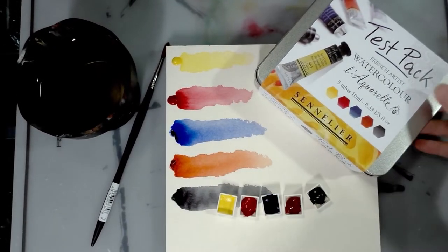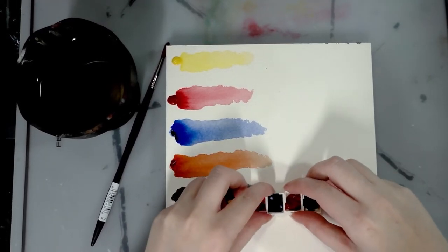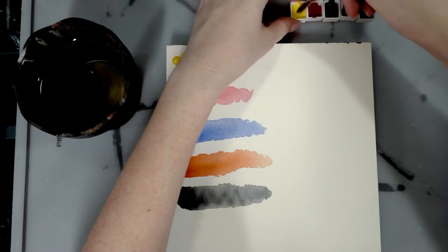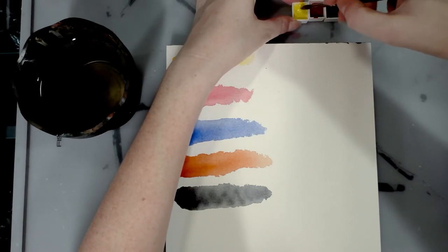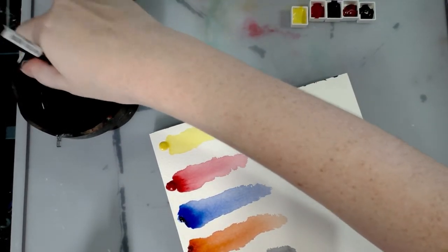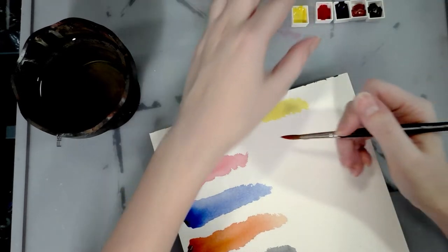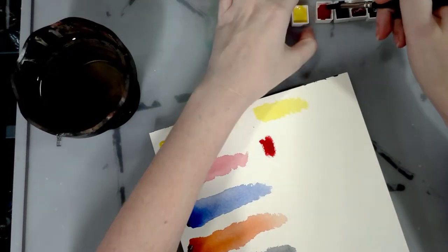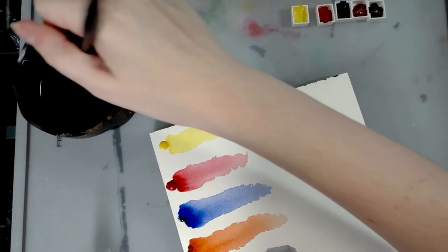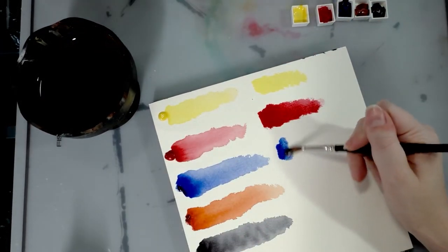It's been a couple of days; these have had time to dry. I'm going to swatch them in the same order using a cup of clean water — oh, they're still very soft, so it doesn't take much to reactivate. I just want to see if the color holds up, because sometimes the color will shift when dried out — like some Daniel Smith colors do. That doesn't make them not nice watercolors; it just means you need to know when opting to put them in a dry half palette.